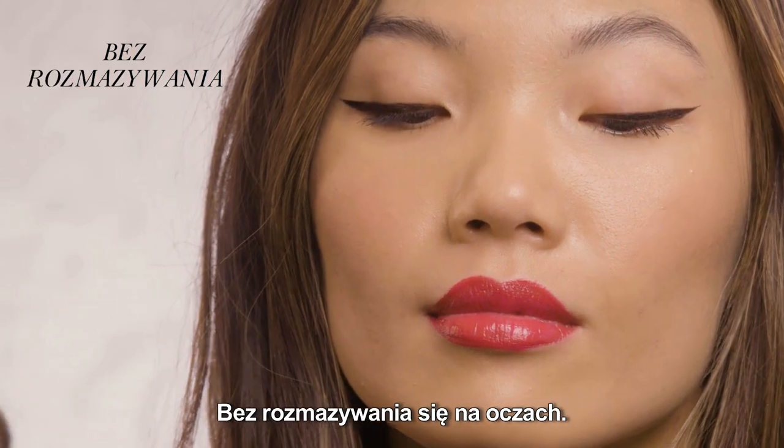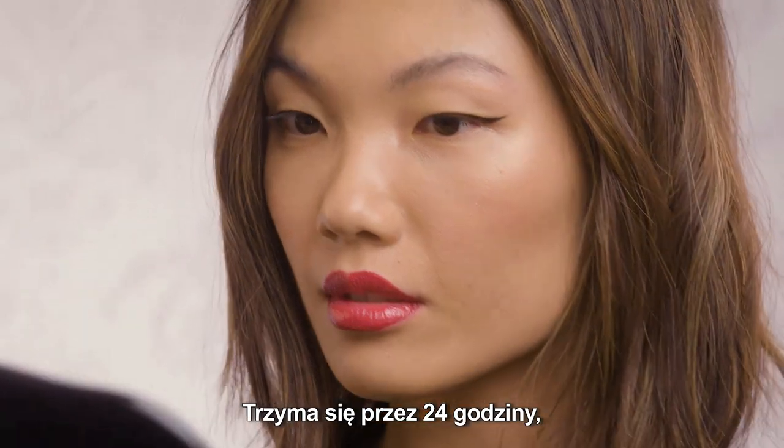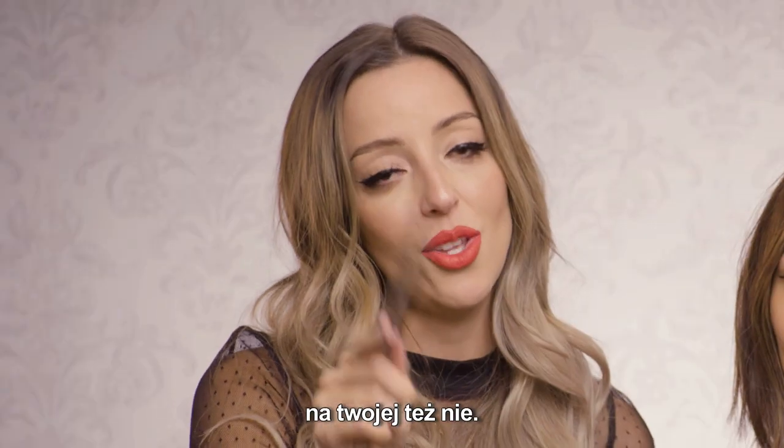No smudging anywhere on the eyes, so it's truly going to live up to all the hype. It's going to be 24 hour wear. It's not going to smear or smudge on her eyelid, on my eyelid, or on your eyelid.